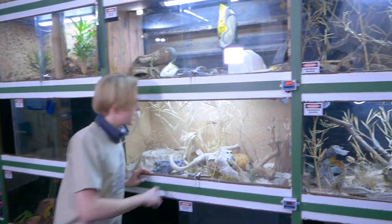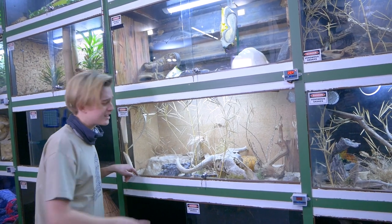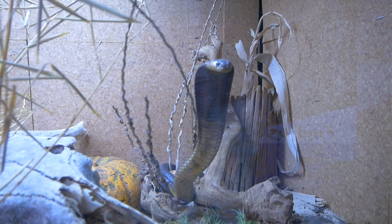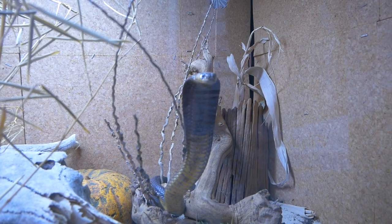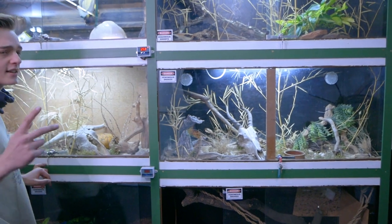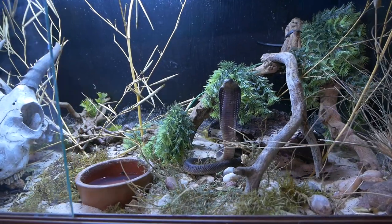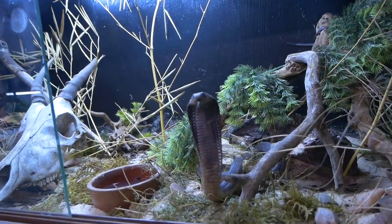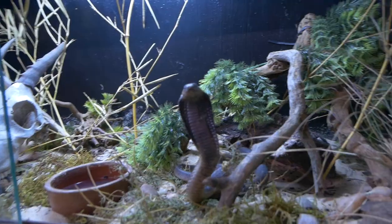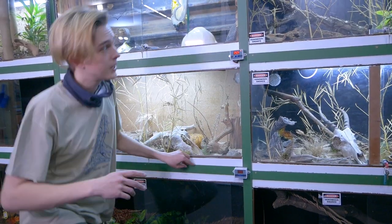In here we have the male Cape Cobra, Naja nivea — this guy is absolutely cute. They are North West locality, I believe. This is the boy and this is the female. They are in fact clutch mates so they won't be paired together — I'll have to find different pairs if they want to breed in the future. But right now I've got these two amazing animals.